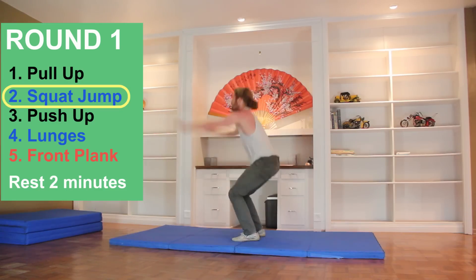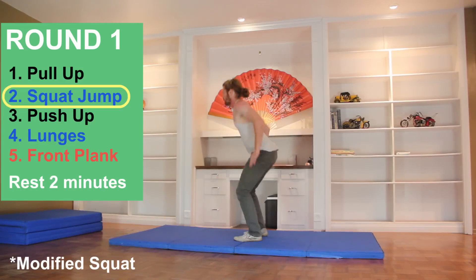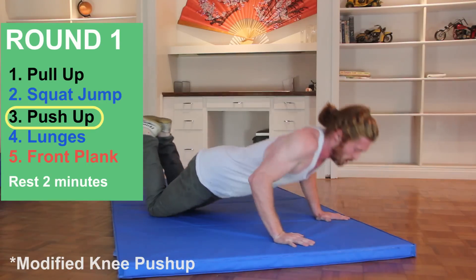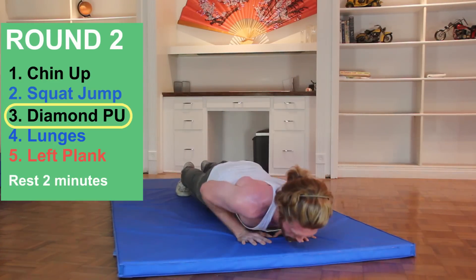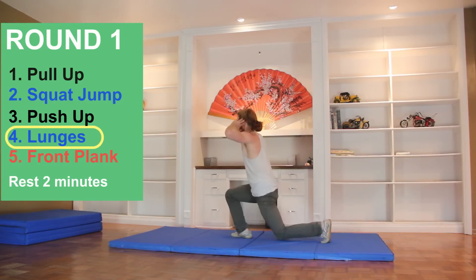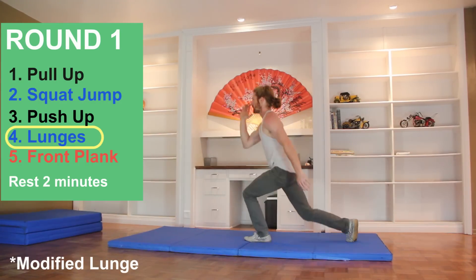The second exercise, the lower body exercise, is squat jumps. If squat jumps are a little too hard on your joints, bring it down a notch and just perform air squats or mobility squats. We'll be performing squat jumps every single round. The third exercise, another upper body exercise, is the standard push-up. Each round we switch it up: second round is narrow-grip or diamond-grip push-ups, third round is wide-grip push-ups, fourth round is extended push-ups. The fourth exercise is another lower body exercise — lunge jumps or lunges, depending on how much joint impact you want or how intense you want to make this. We'll perform lunge jumps or lunges on all four rounds.